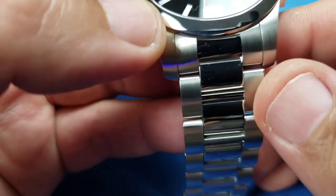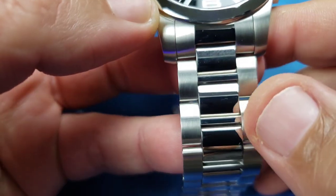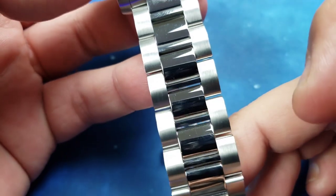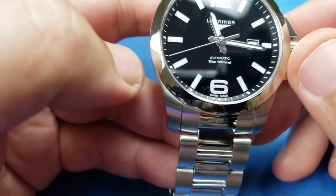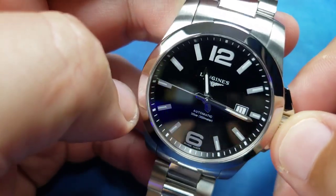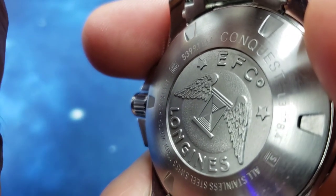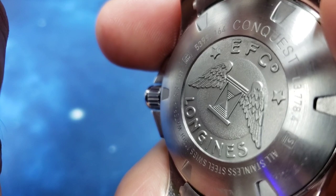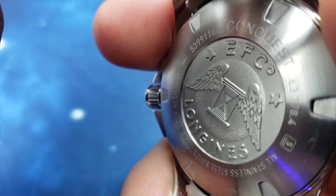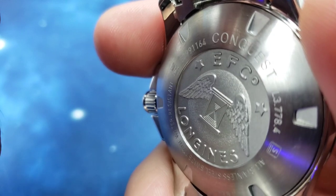You've got a mix of brushed on the case and going down the bracelet with high polish down the center links — a very nice contrast. High polish bezel, and this is a fixed bezel but it just works. You've got a solid case back with the Longines logo. Reference L3.778.4.